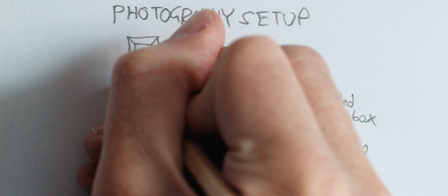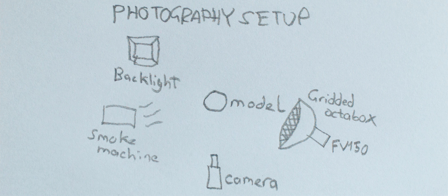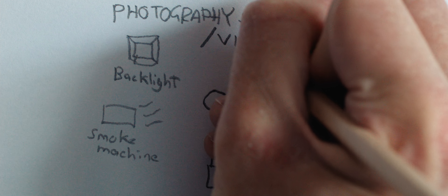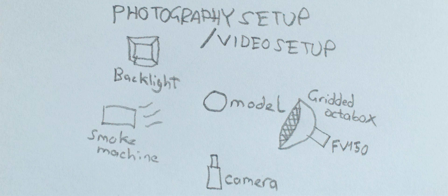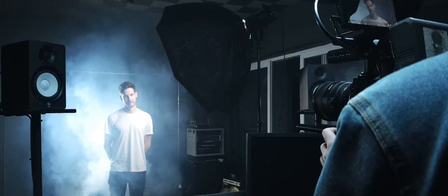From the standpoint of a photographer getting into video, this is great. You know how to light a dramatic photo like this, so switching to video, nothing's really changed. Your lighting setup is the same, your modifiers are the same, your general shot is the same. We shot in slow motion and had our model walk into focus and look up as the smoke machine fired out the smoke.